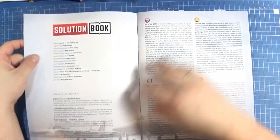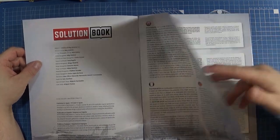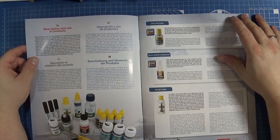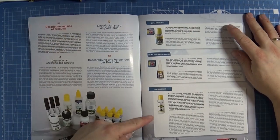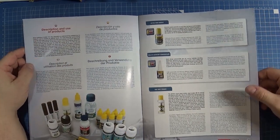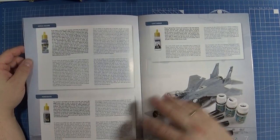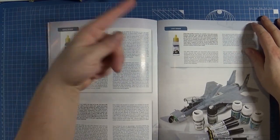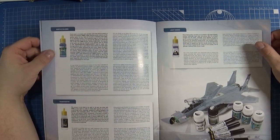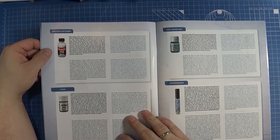The solution book starts with general instructions — a description and use of products. It's very important to understand the products you are using. Not included are Acra-Thin cement and super glue, but all other products in this box are well explained in all 4 languages. Many questions are answered, such as how to use varnish or how to apply an enamel-based color like a filter, for example.